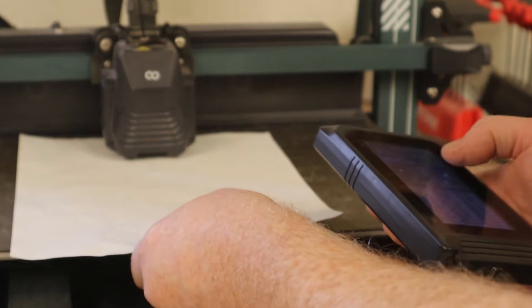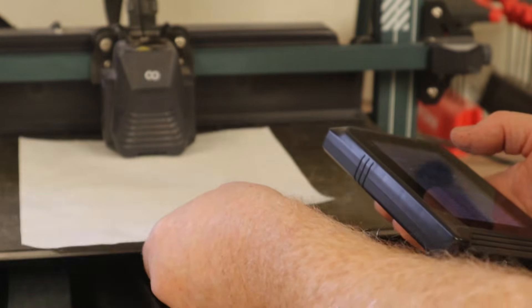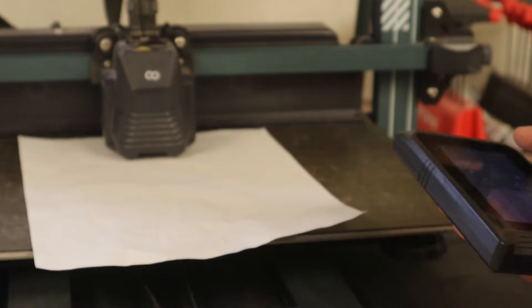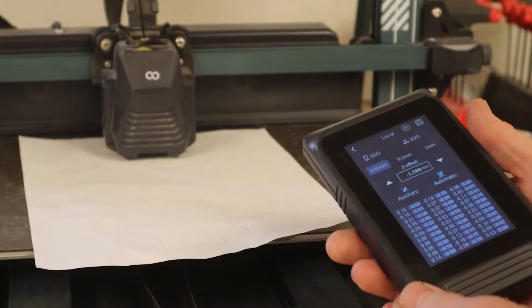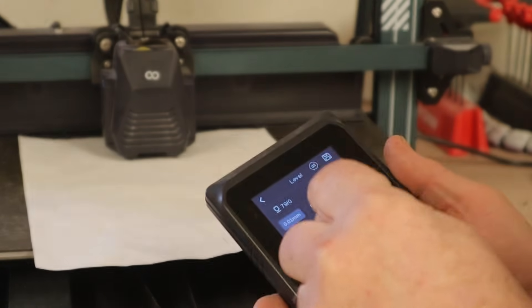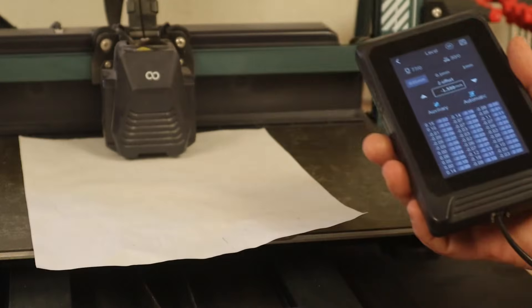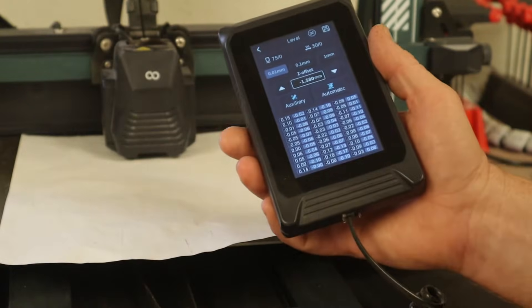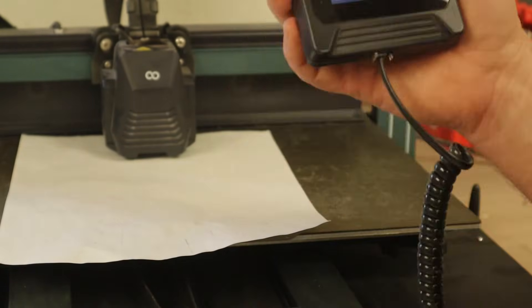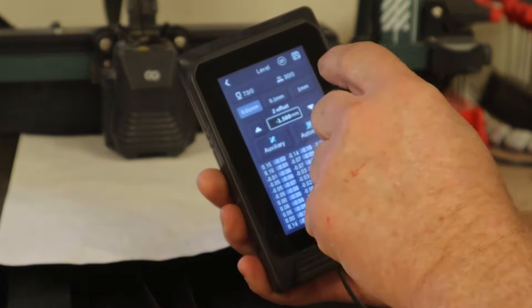When you get it to where you can't push it back in — right about where you can still pull it out and there's tension, but it doesn't want to slide back forward when you're pushing on it — you've pretty well got your Z offset set. Now we're not going to do auxiliary; we don't care about auxiliary, it's a complete waste of time. What auxiliary does is go to your individual roller wheels one at a time, and you go through it over and over and it's never going to get it level.